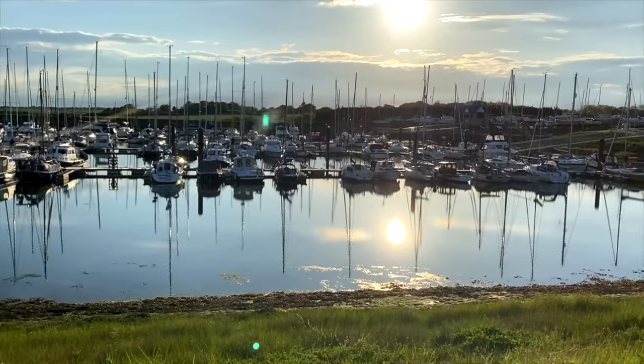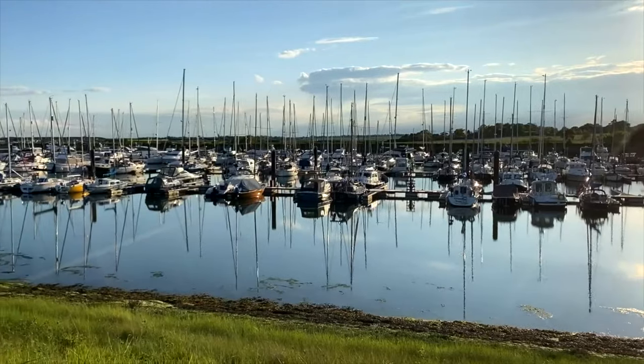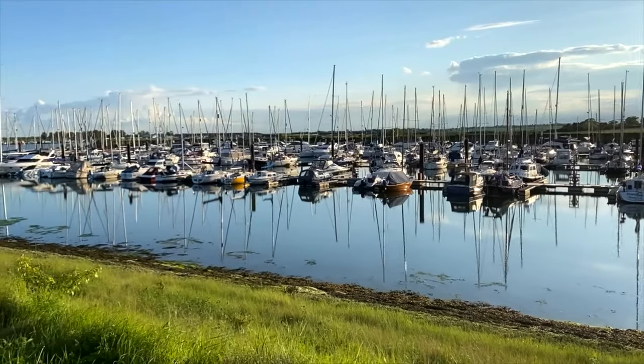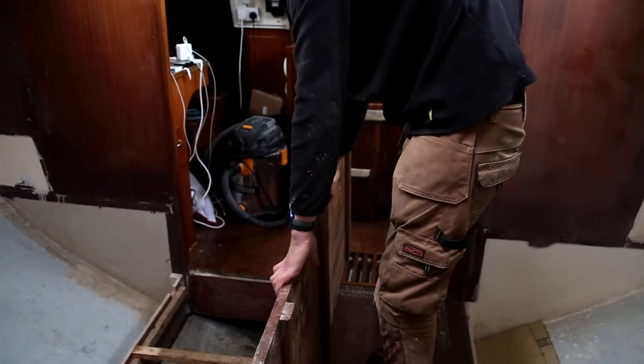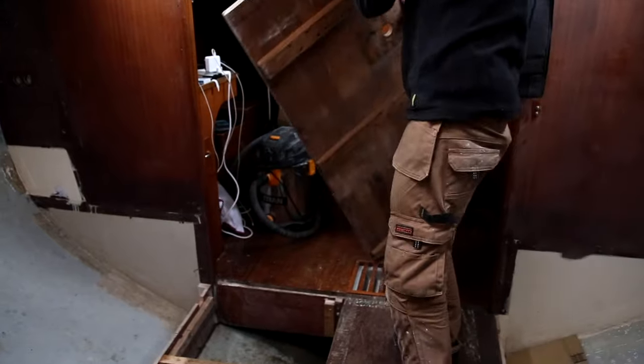If you're still enjoying watching our journey as much as we love documenting and making these videos for you, how about subscribing and leaving a comment? We love hearing your feedback and find all your advice incredibly helpful. Let's take the floorboards up, shall we? Also, they're incredibly heavy — so when we put the new flooring in it needs to be a lot lighter.